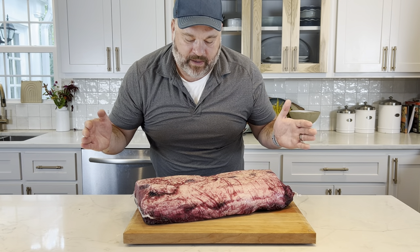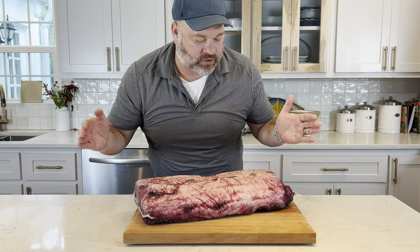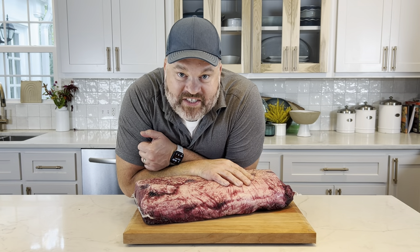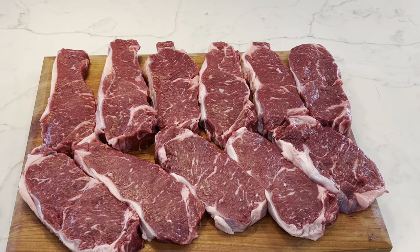Man, this is a huge piece of meat. What in the heck do I do with this thing? Today, we're going to break down this strip loin into New York strip steaks.